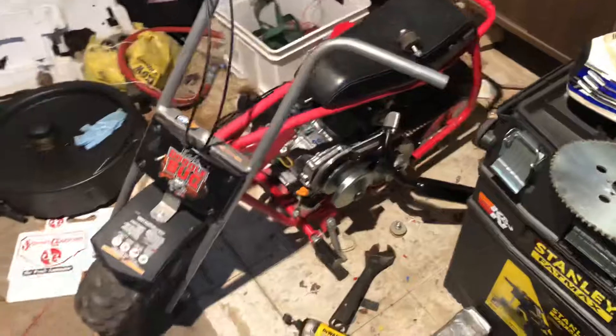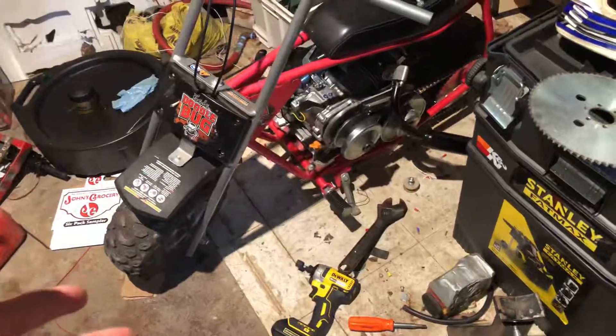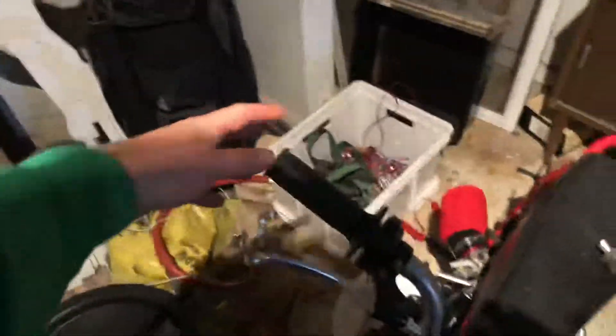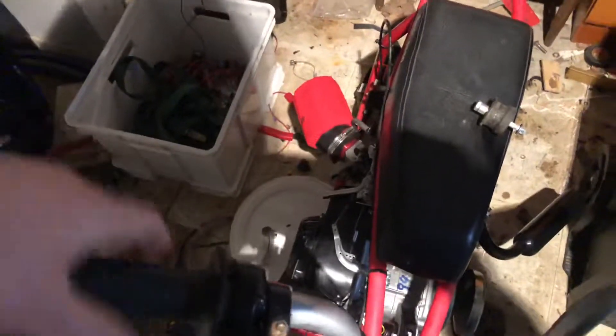I just wanted something I could putt around on. I had been wanting a mini bike ever since I saw a Coleman CT200U — those are pretty sweet little bikes with 196cc engines, six horsepower stock. You can get all sorts of Go Power Sports parts for them, but the Doodle Bug was much cheaper. I already had the engine, the torque converter, the engine plate — the whole nine yards — so I went with the Doodle Bug. I also got the throttle linkage all hooked up.